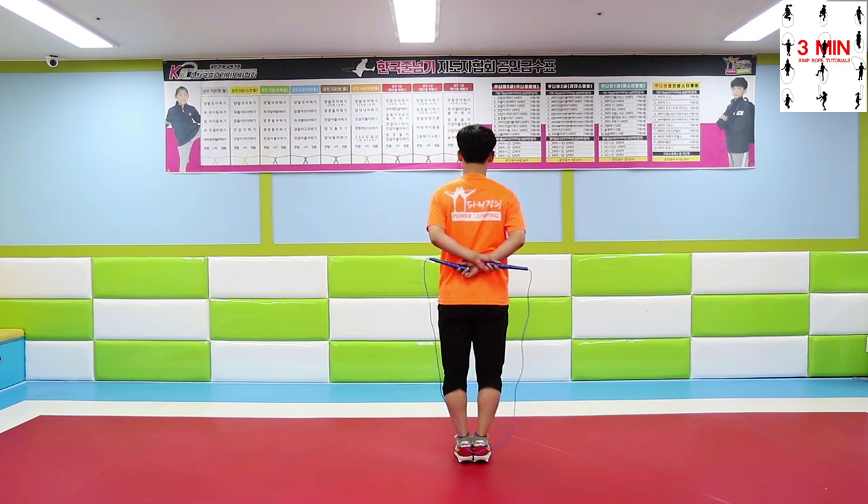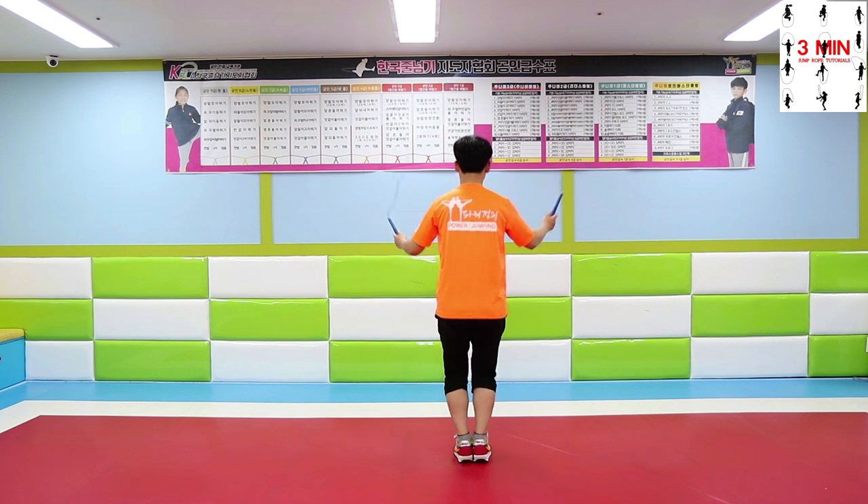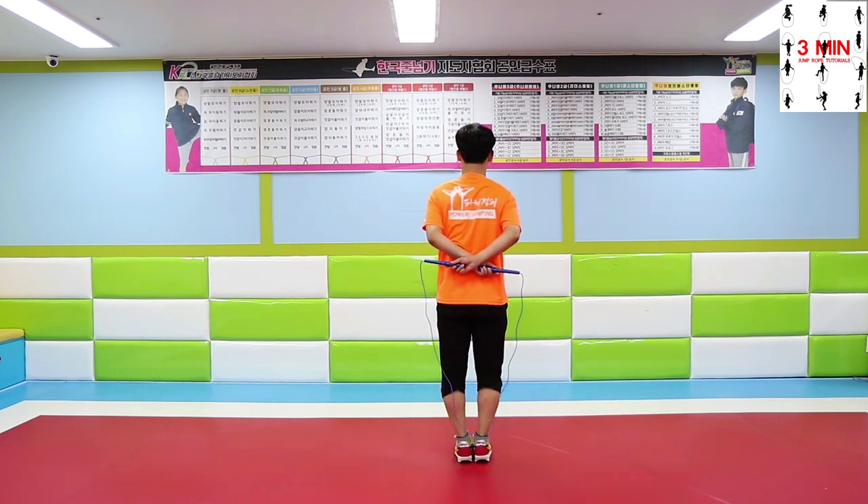TES is similar to crossover — you need to practice changing the hand that goes on top. It will be easier if you grab the handles as it shows.